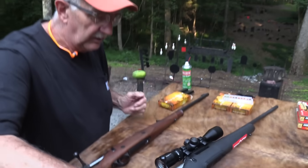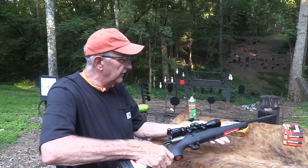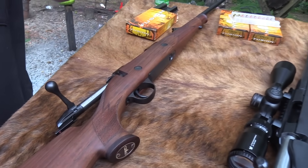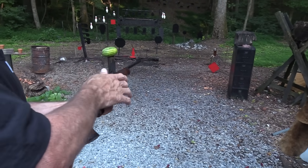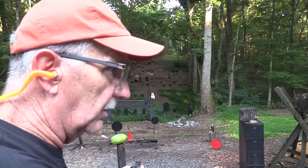You get a three-lug bolt on the Ruger. You get more of a push feed with this one, where you get a controlled feed with the Sako — kind of like a Mauser. You can be sideways or upside down, hanging from a tree or whatever, on the run and still have control of the round.